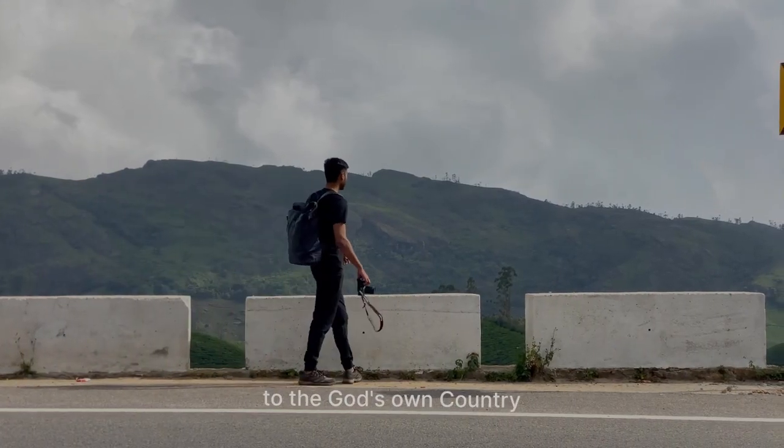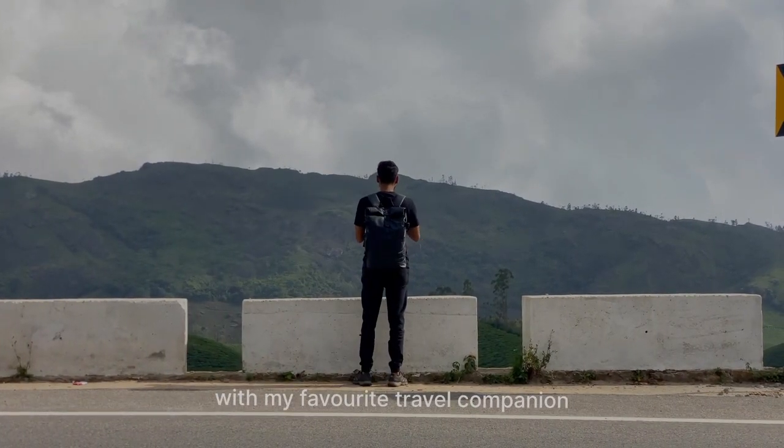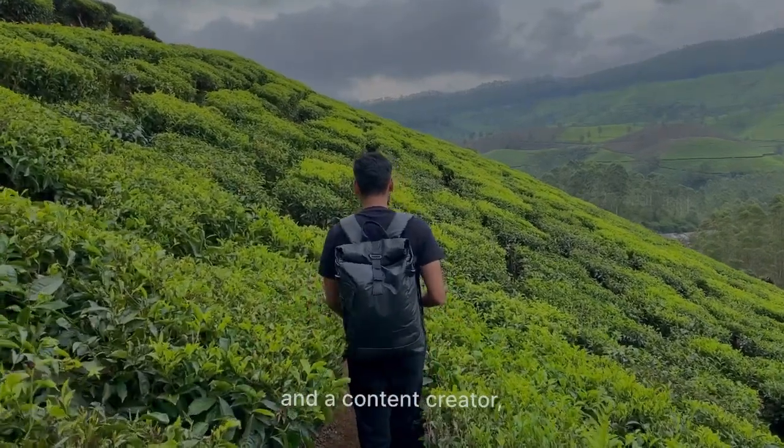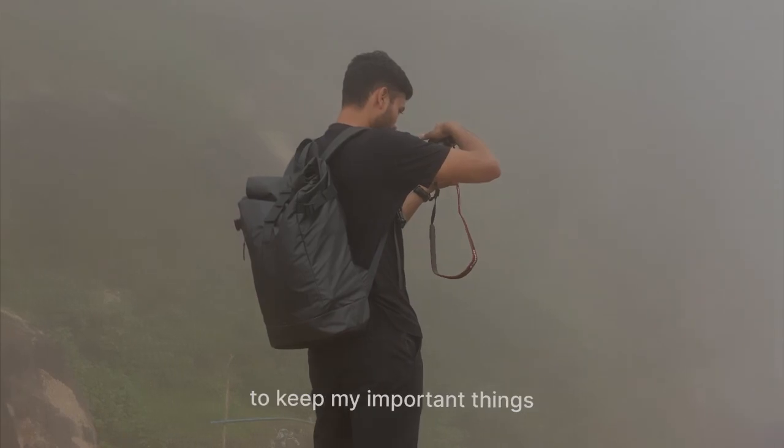A few days ago I went to the god zone country with my favorite travel companion — my new backpack. Being a travel enthusiast and a content creator, all I need is a sturdy and reliable bag to keep my important things safe.